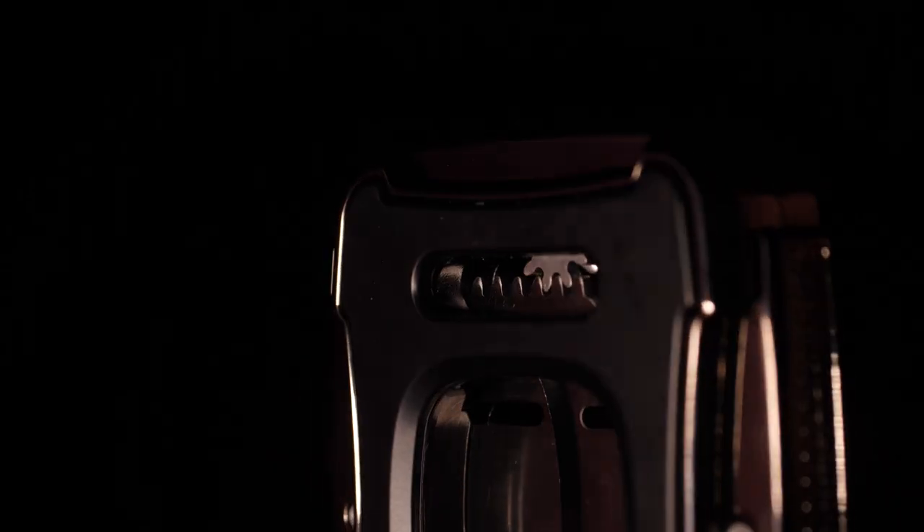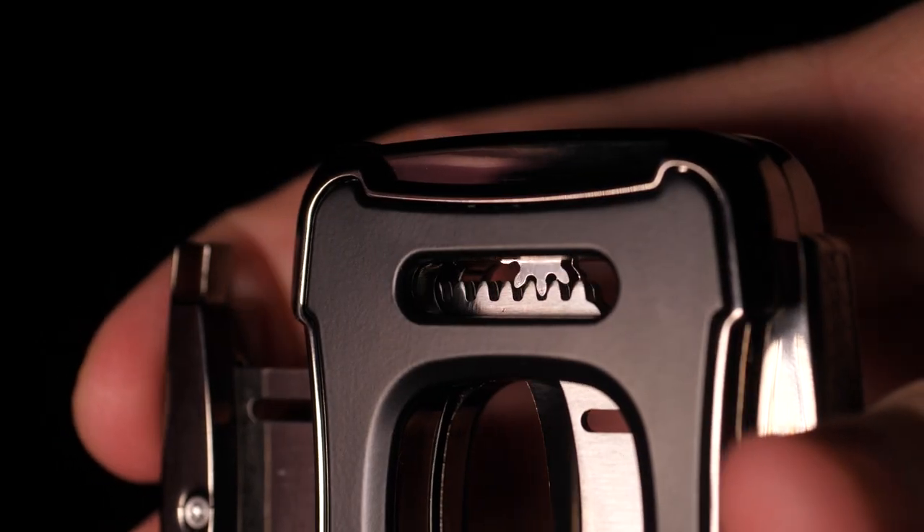One of my absolute favorite aspects of this cutter is the design that allows you to see the gear mechanism inside, which is just a really cool and unique look.